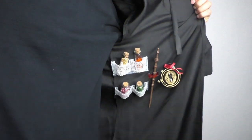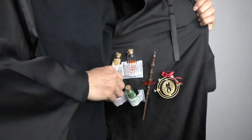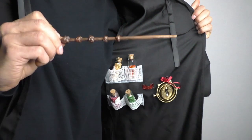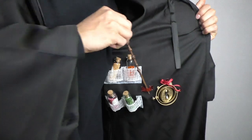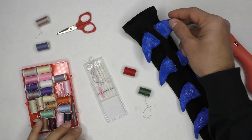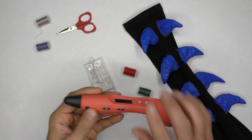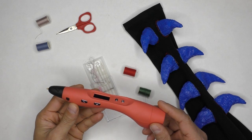I've been experimenting with using a 3D pen on fabric, and I have to say the results have been fantastic, especially with cosplay and making costumes in mind. Everything I'm going to show in this video does not require any sewing, and using a 3D pen is way faster. Plus 3D pens have loads of other uses as well.